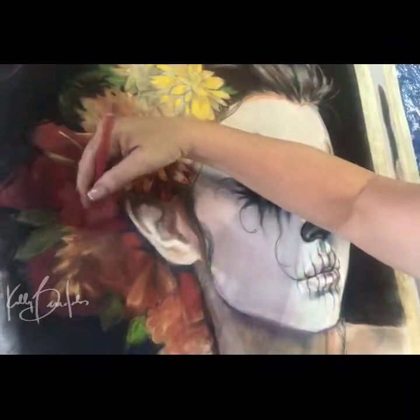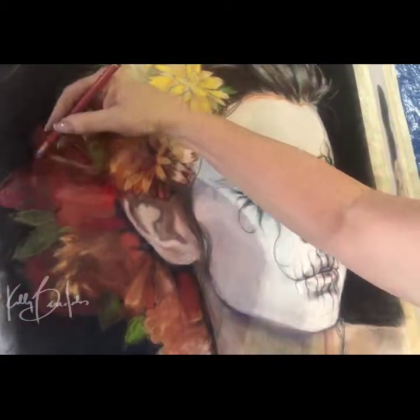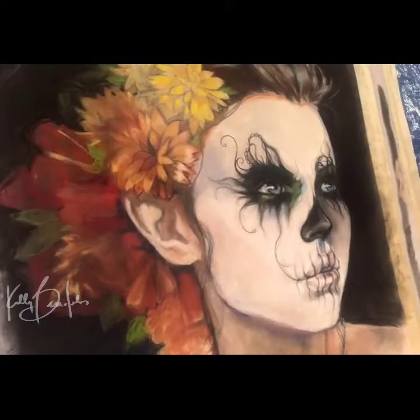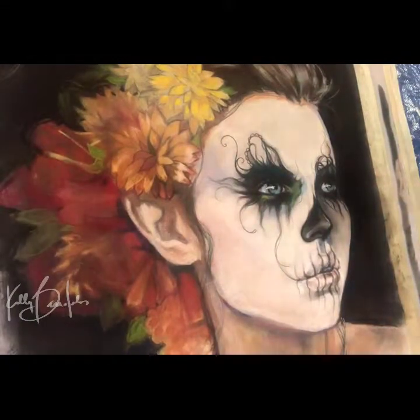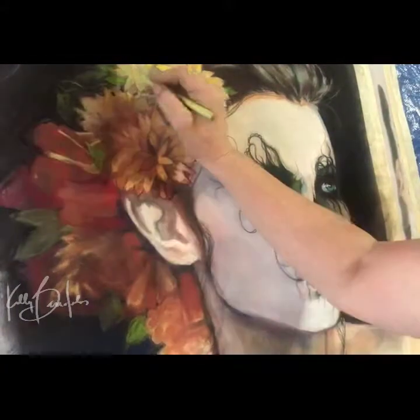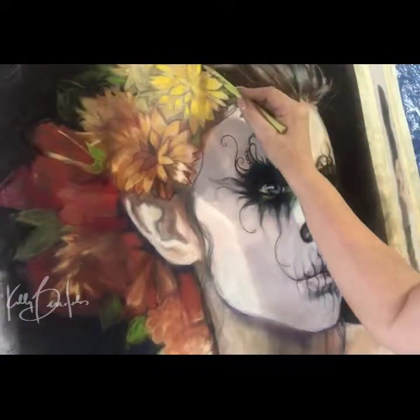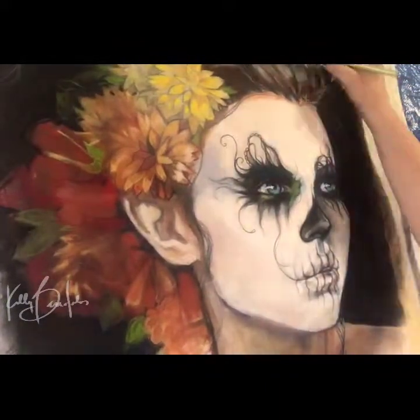Most of the base has been put on at this point. You'll see I've blocked in the flowers and everything. I just want to talk about the fact that this is a completely different process — it's not using sanded paper, it's not even using pastel paper. It's a fabric, and so the process of pastel on fabric is very different. It's very delicate.